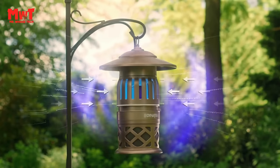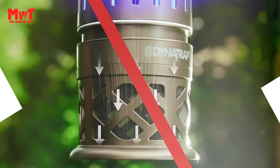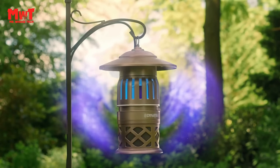Are you looking for the best mosquito zapper and killer? This video is for you. We have listed the top 5 mosquito zappers and killers and their key features, plus the things you need to consider to help you choose the best one for you. Links to all products mentioned in the description below.